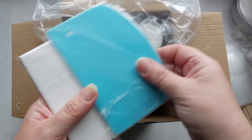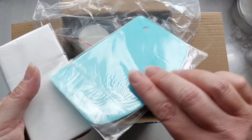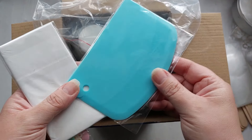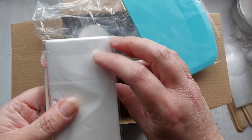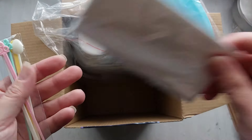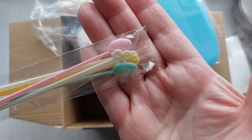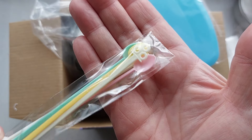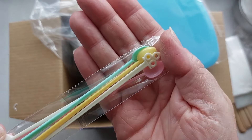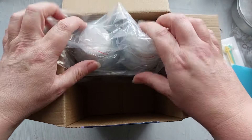Next out of the box we have the other apron that was hiding at the bottom, a blue leveling tool — if you're doing flat work you can spread your resin quite easily across your piece — and the second apron. We also have some cute pastel-colored little spoons to scoop out your mica powder.